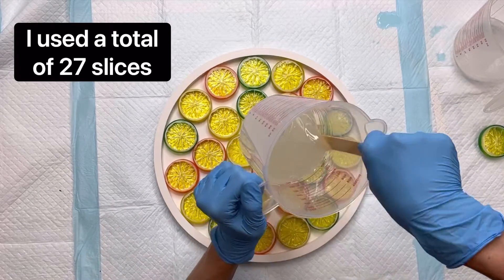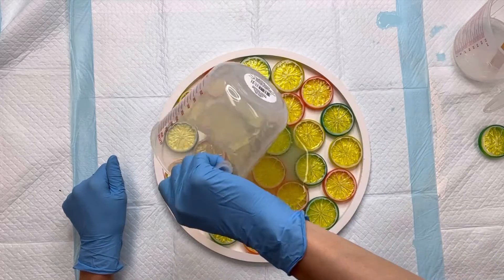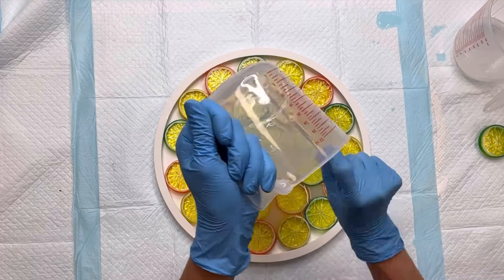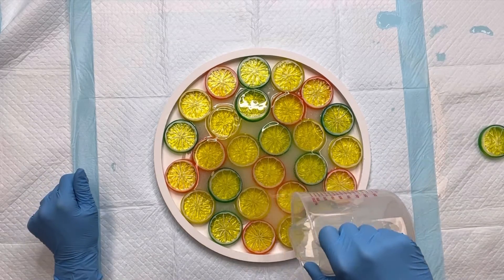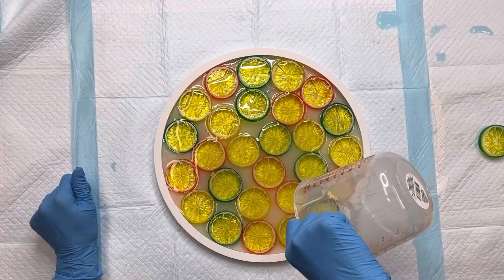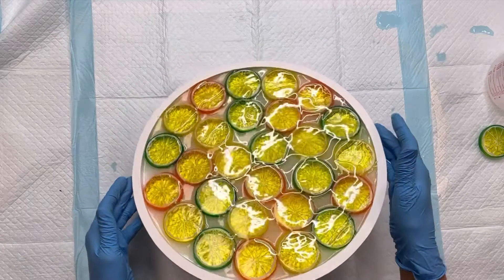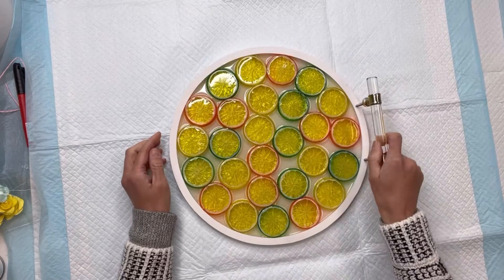Once I'm happy with how they're all laid, I'm going to take my epoxy from the previous step and pour it on top. Epoxy is self-leveling, so you want to make sure it gets into all the little spaces between each slice of fruit. If your board is not deep enough, make sure the epoxy does not spill over the edge. Because I did not glue the slices down, they are kind of floating to the top, so every once in a while you'll want to go back and push them down until the epoxy starts to settle.